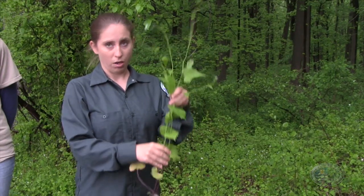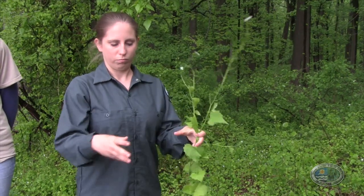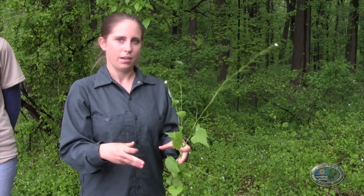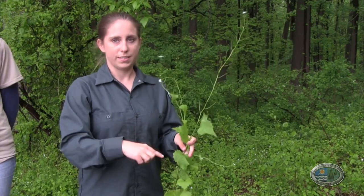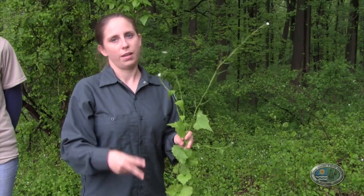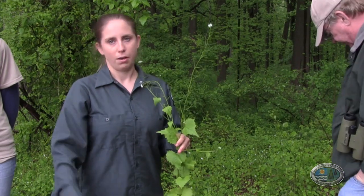A biennial, like garlic mustard, will sprout and exist low to the ground as a rosette for one year. Then its second year is when it sends up its stalk, flowers, fruits, and then it dies. So it has a two-year life cycle instead of just one, and it's not like a perennial that comes back year after year.